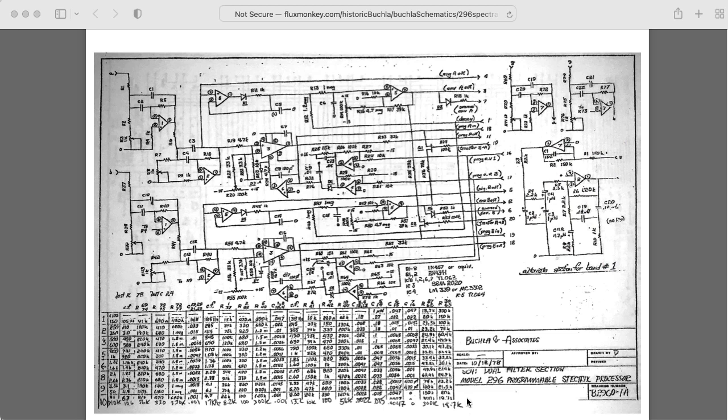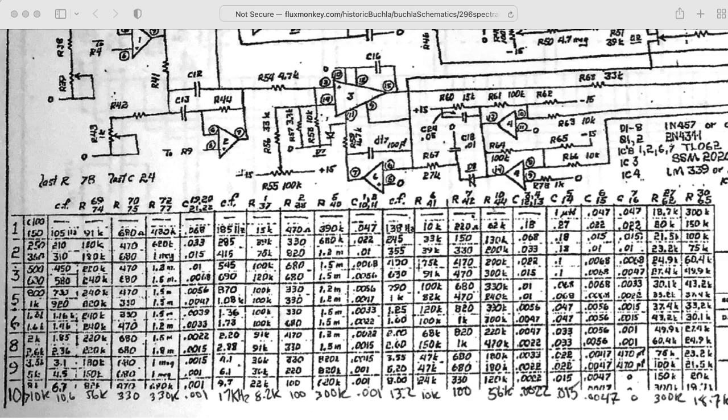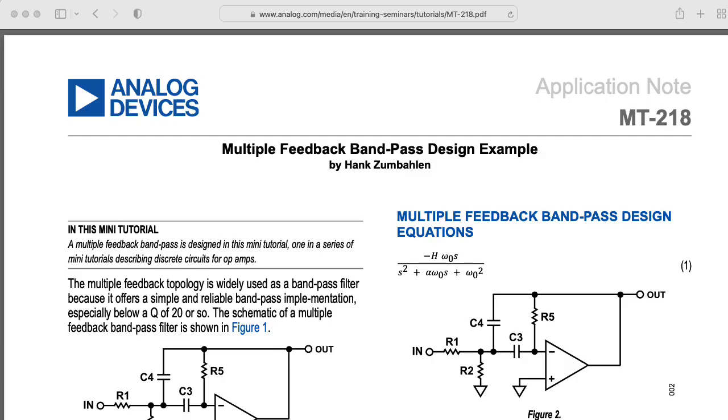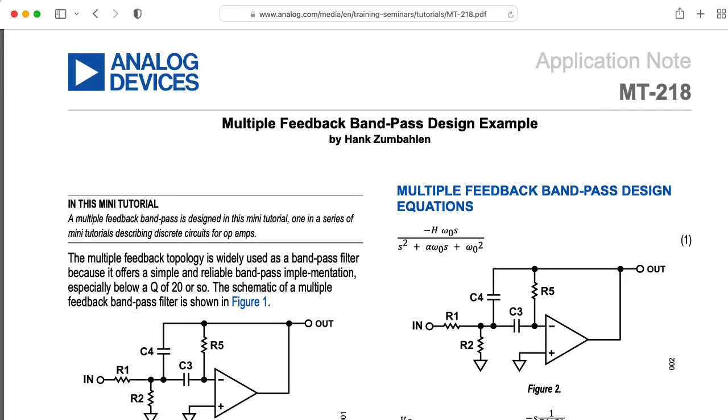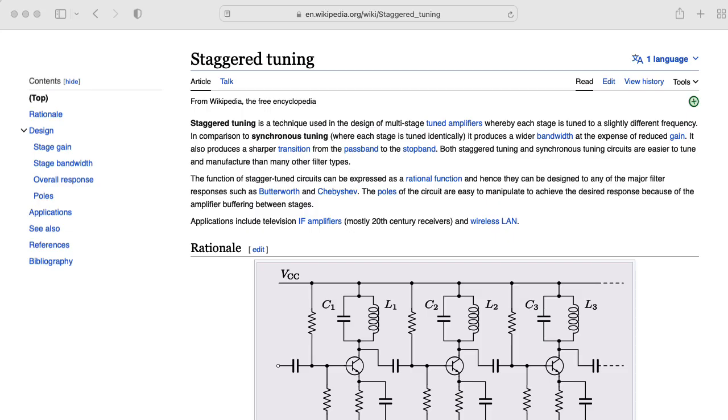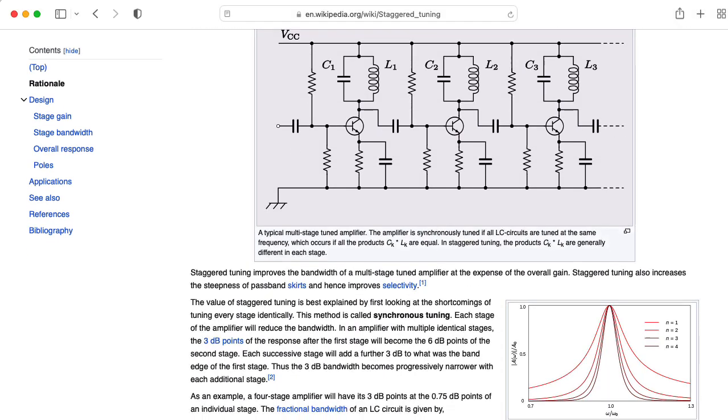These kinds of boards are more or less the same with just different component values. Each bandpass filter actually consists of three two-pole bandpass filters in series, forming a six-pole filter. The topology of each of those two-pole filters is referred to as a multiple feedback topology. The overall architecture of each of the channels uses an idea called staggered tuning.